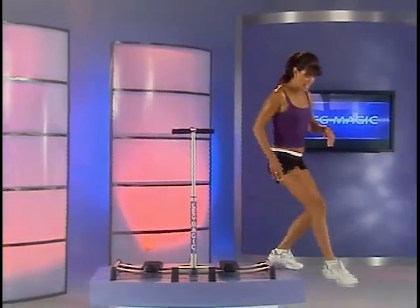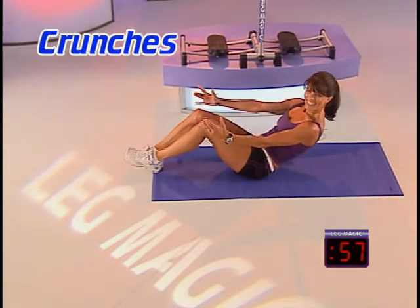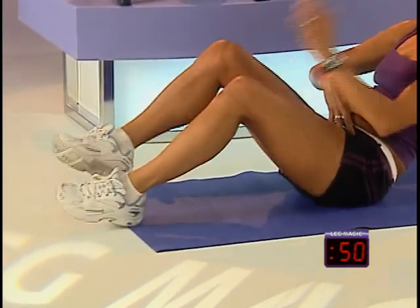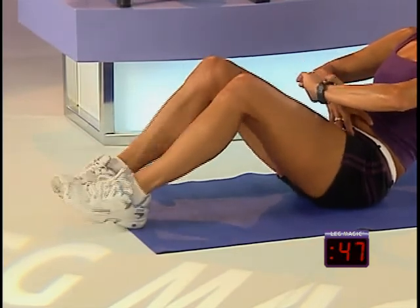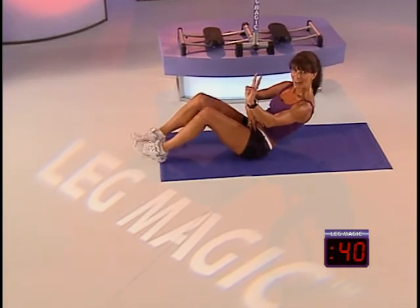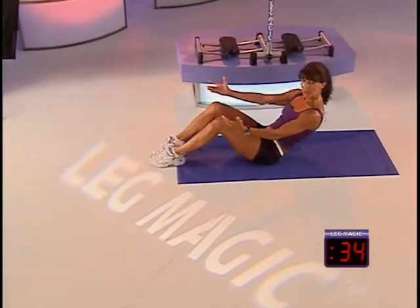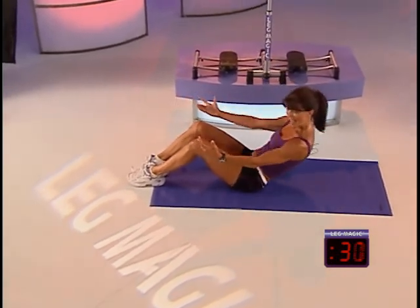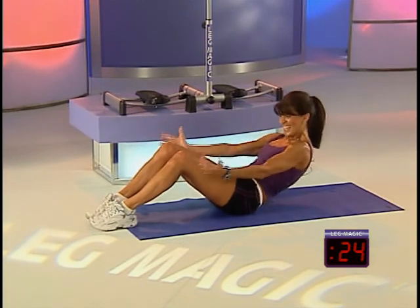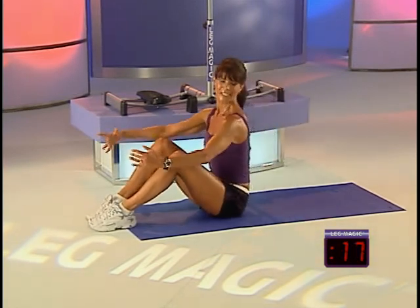Now we're going to take it down to the floor and challenge those abs and hips. Lean back and tap those heels. Really want to heat up that abdominal area. Eight, seven, six, five — give me four more, three more, two. Now we're going to do a sit back — plant your heels, go back and lift up. Feel those abs activate. Go as far back as you feel comfortable, hold and lift. Focus on keeping those heels planted — you'll get better activation. Hold and lift.